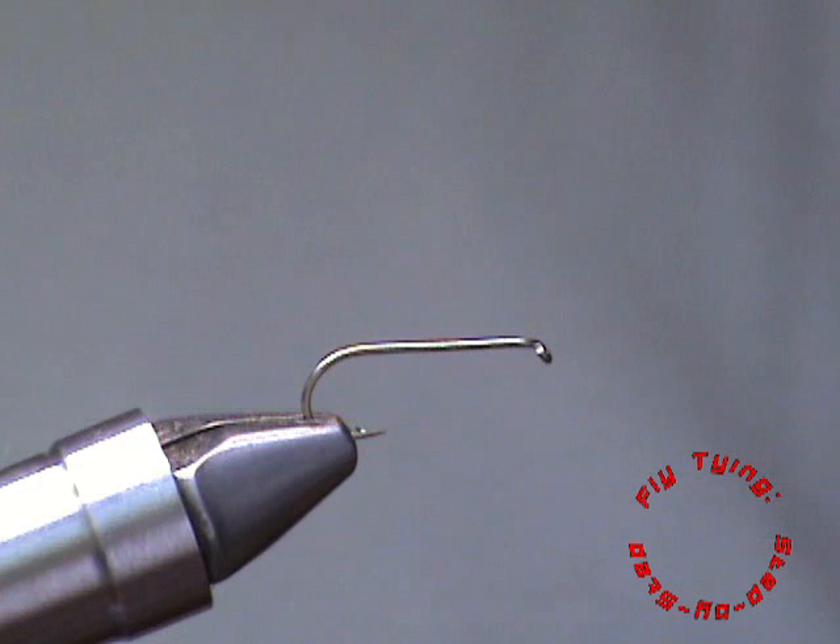Hi and welcome to fly tying step-by-step. Today we are going to take a very common pattern, the Alcair caddis with CDC, but I am going to modify it a little bit in the sense that I use klipspringer deer hair instead of the traditional Alcair. The reason for that is I found it more buoyant than the Alcair and it gives a little bit of a South African flavour to this fly, but any good quality deer hair will be suitable for this pattern.